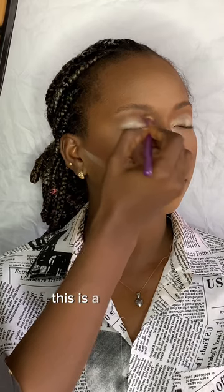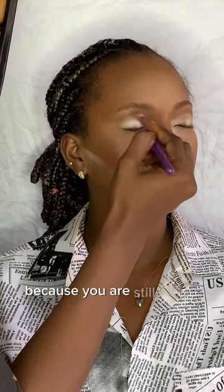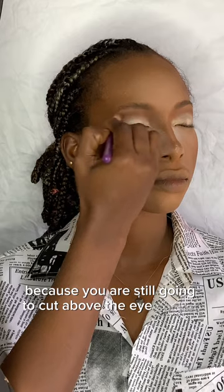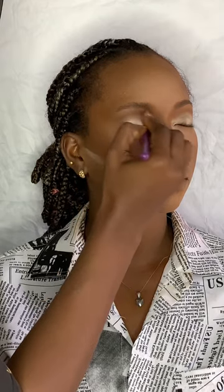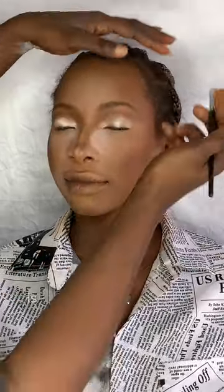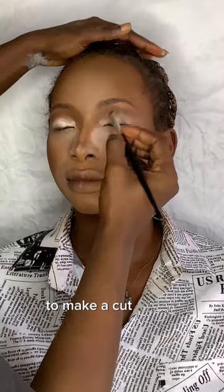This is a cut crease eyeshadow, so it doesn't matter if the brown powder gets into the lid area — don't worry. The next thing is using concealer to cut out the crease to make our cut crease.